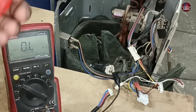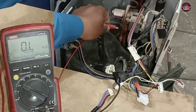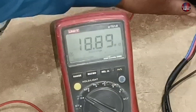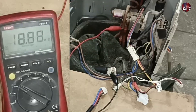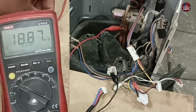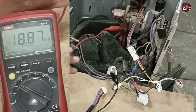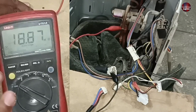Now I will test the body short, if any, present in it. It does not show a body short with one of the wires but is short with the other wire, and the reading is 18.87 mega ohms. The compressor is considered good if the value exceeds 500 mega ohms or more, and if it shows no resistance value with the body, then it is considered as working. This is the reason it is not starting the compressor — the winding of the compressor has been shorted.